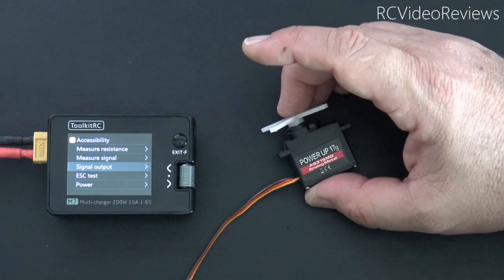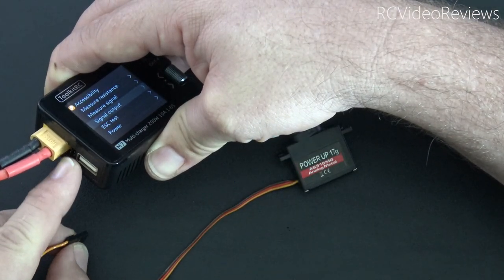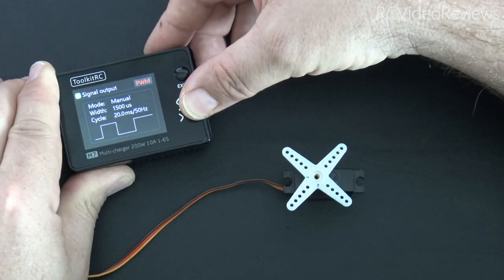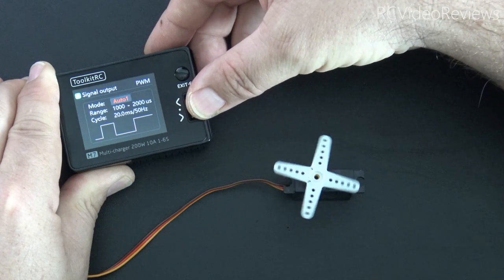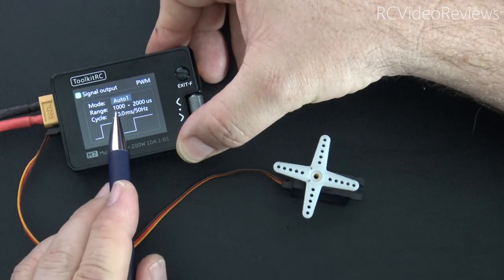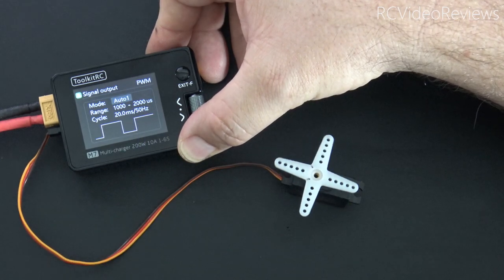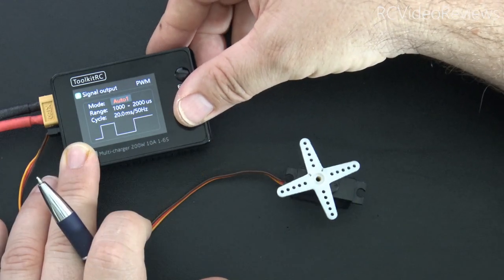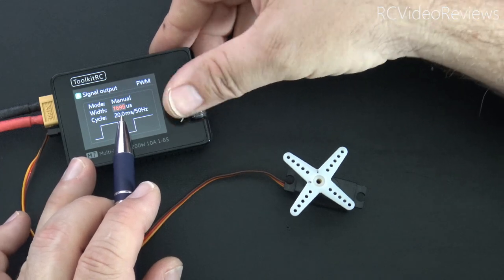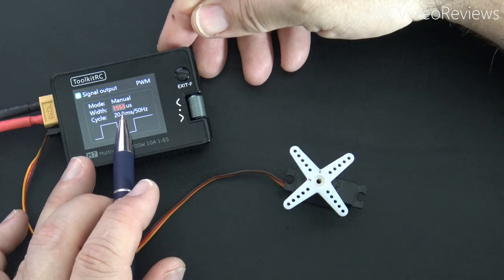The next software feature is signal output. I've got a standard PWM servo connected to the output port on the left-hand side. Under signal output, select PWM, turn it on, and change the mode from manual to auto — and you can see the servo cycling back and forth. The pulse width range is 1000 to 2000 microseconds, matching standard radio output. You can speed it up with auto 2 or auto 3, or go to manual mode and scroll the jog dial to set a specific pulse width, and the servo moves along with you.